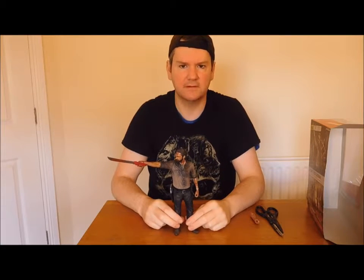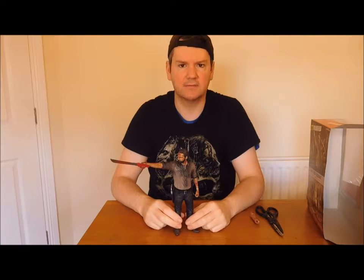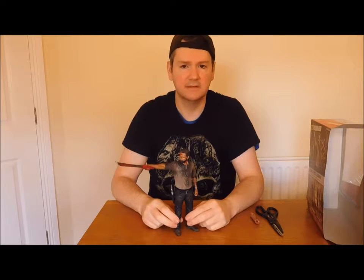I picked this up in Derry at a MAD store, and I paid £35 for it. And I was happy with that.